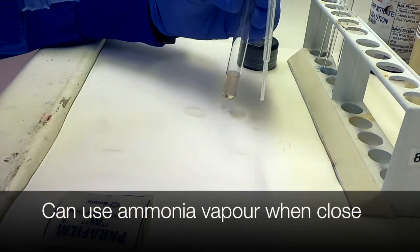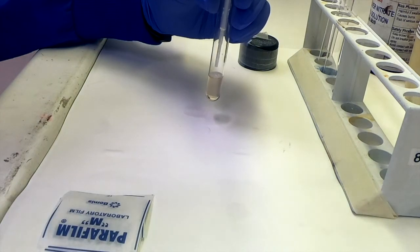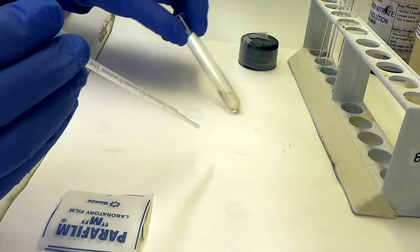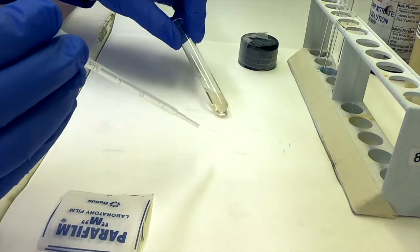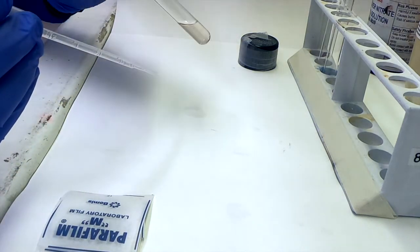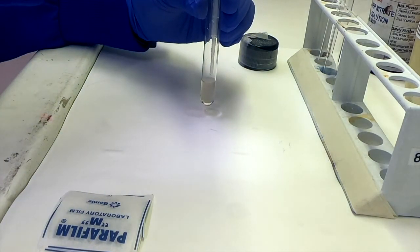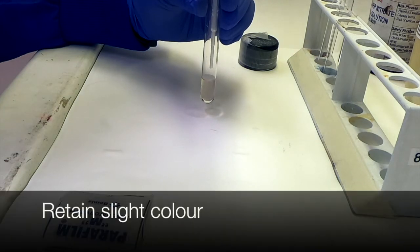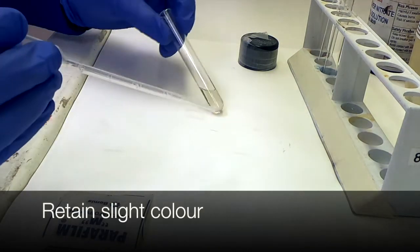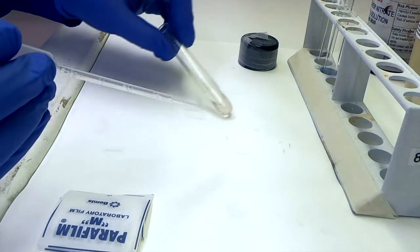I'll try a little bit of vapour here just to demonstrate the effect of that alone, but to be honest that's probably a good place to stop. Many protocols in textbooks and online will talk about the fact that if the solution ends up completely clear, you should add back a little bit more silver nitrate in order to get just the correct balance. You do want to retain a slight discolouration to ensure you've not added too much ammonia.